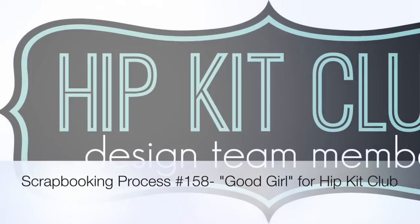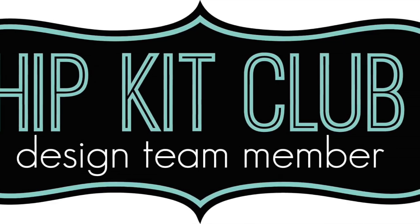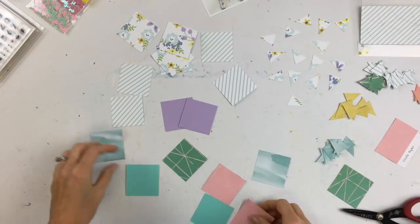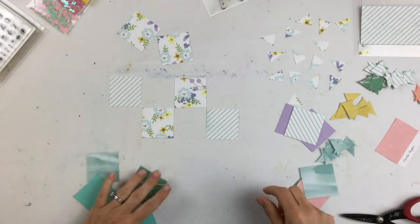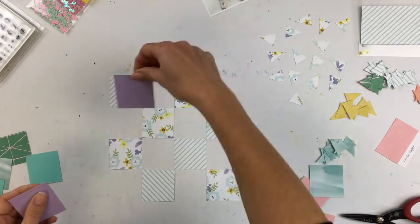Hi everybody, it's Audrey and today I am working on a page for Hip Kit Club using the May Kit. Our focus today is on quilted designs on scrapbook layouts — quilt-inspired designs.